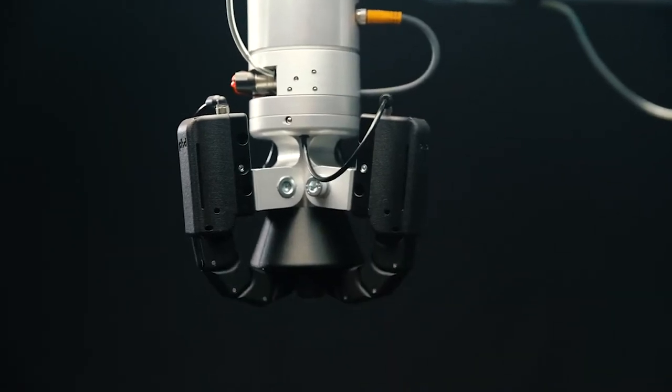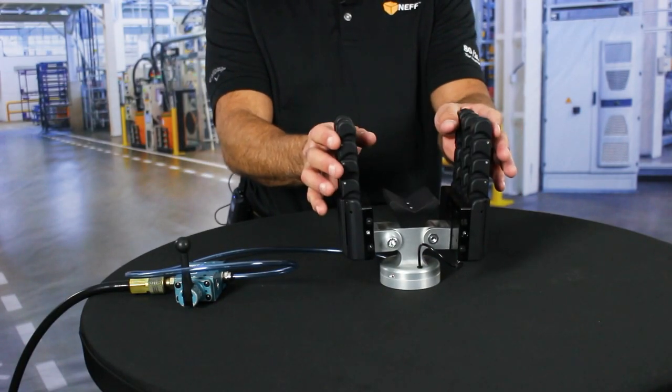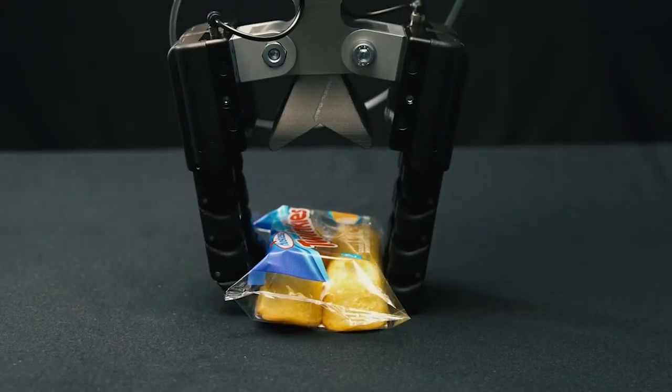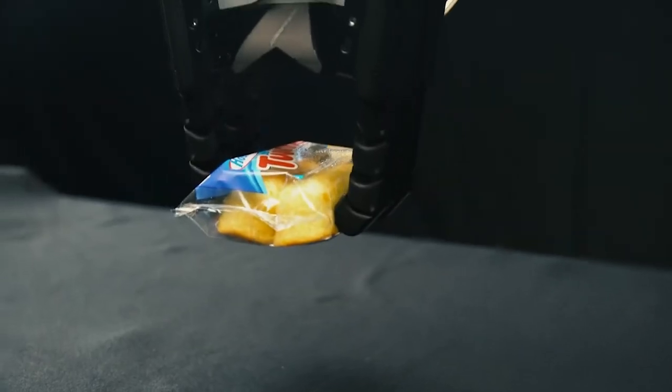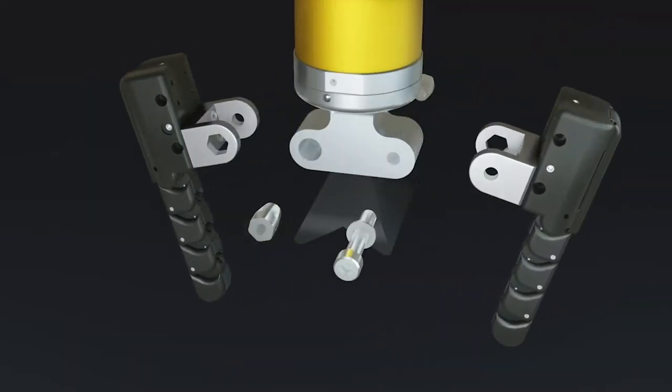When actuated, Flexion's internal tendon system engages multiple joints to encapsulate a part or grip it by the fingertips. The adjustment of the operating pressure allows for a wide range of usable force to provide industrial strength gripping for demanding applications or a delicate soft touch for sensitive product handling. In addition, fingers can be reconfigured by the user to suit multiple purposes as they arise.